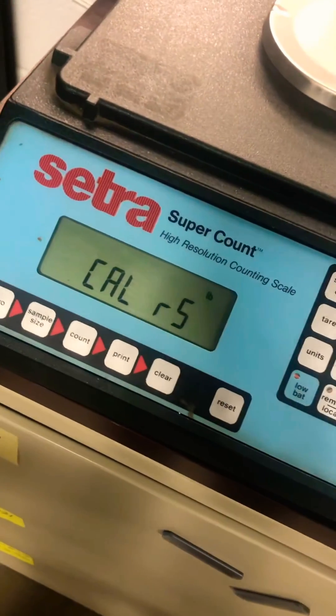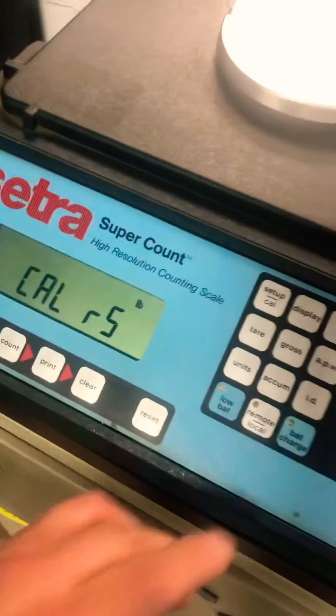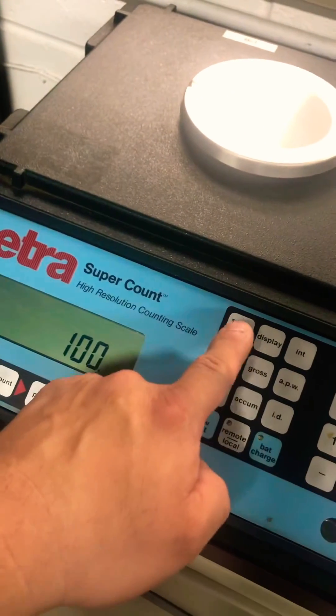It's going to show this. This is asking for what the capacity of this base is. It's 100, so you're going to put in 1, 0, 0. Hit Setup Cal.